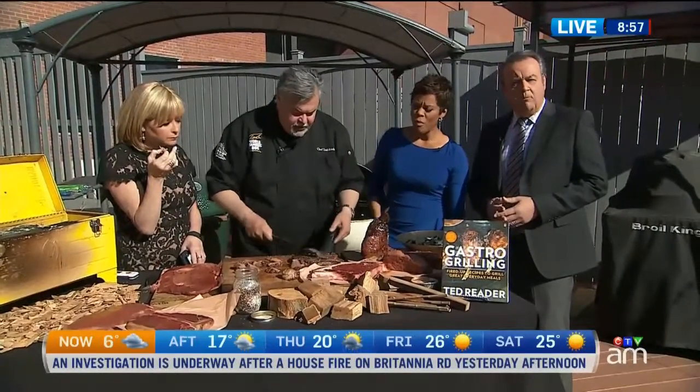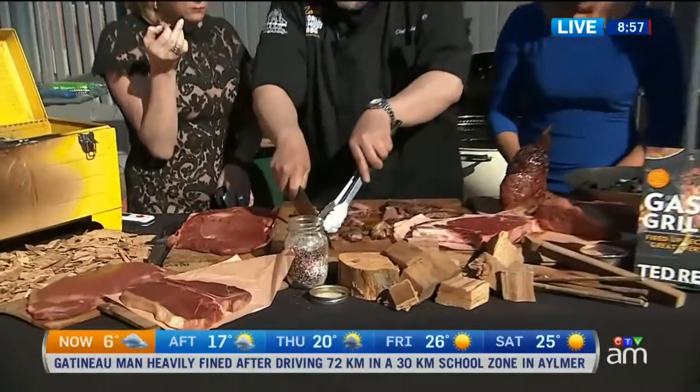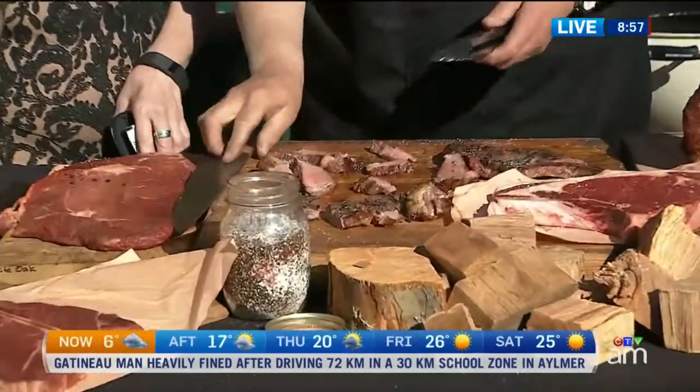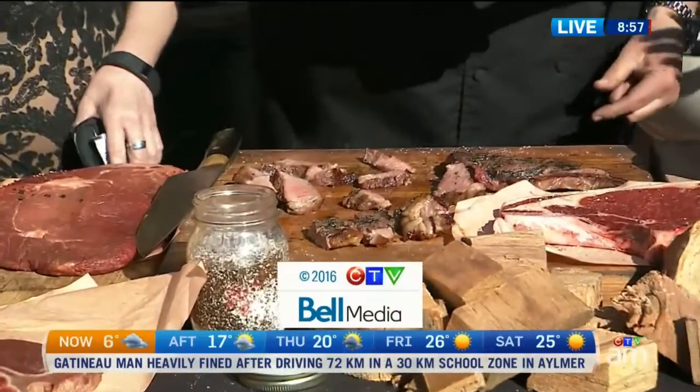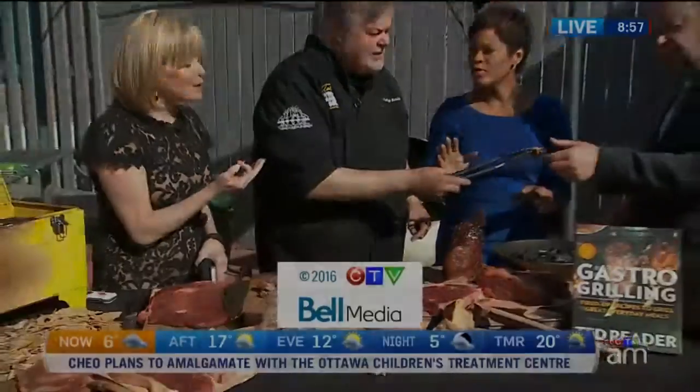This is a rib steak that we cooked just straight on charcoal. You're going to get a little of that charcoal-y flavor, but you can brush it off with a little brush. This is so sad for us, Ted, to sit here and have to taste all of it.